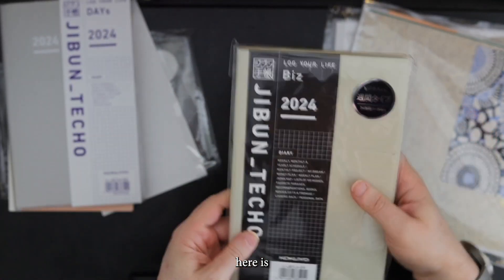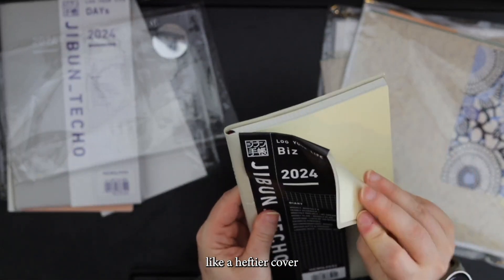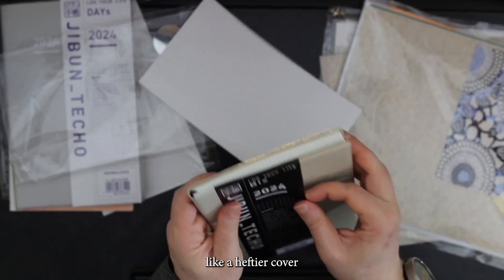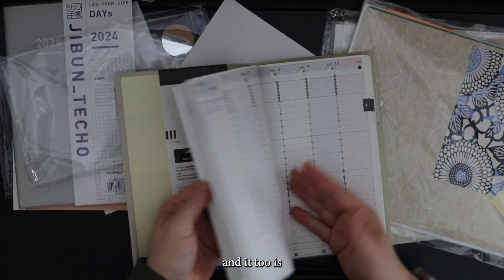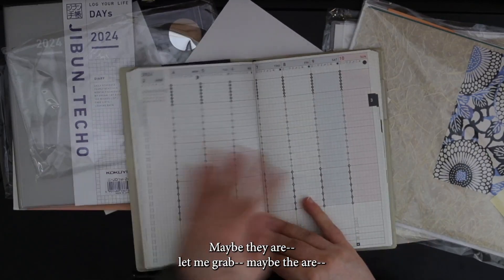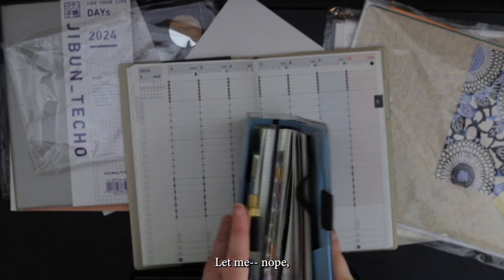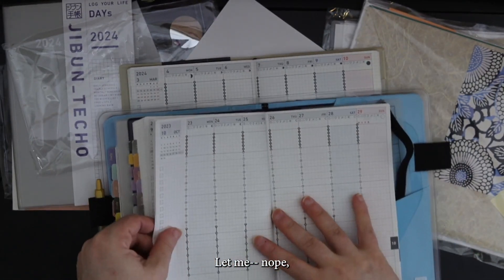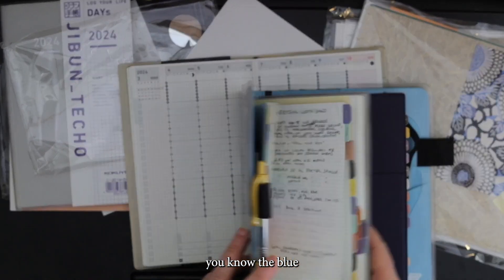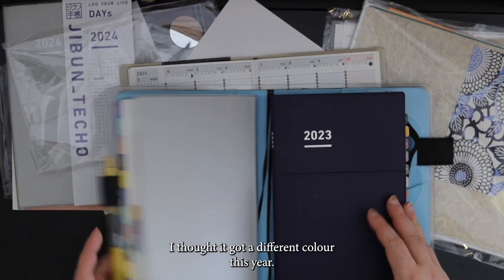And here is the Biz. And I got the Biz — it comes with a heftier cover. And it too is the same. I looked online — the pictures, the grids may have been more saturated, but they're not — they're the same colors. This year I got blue. Maybe I did get the same cover for my Days too — interesting. I thought I got a different color this year. That's funny.